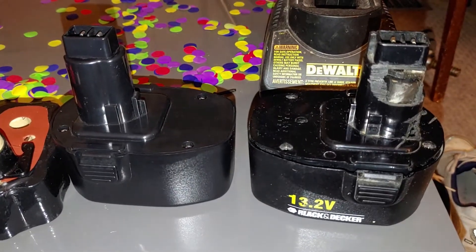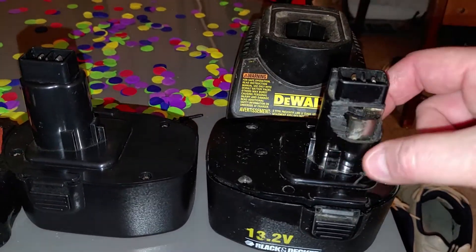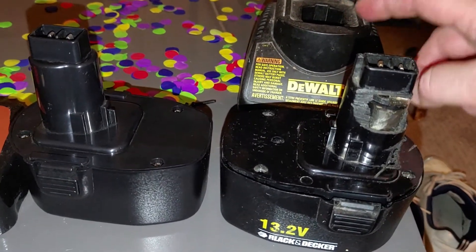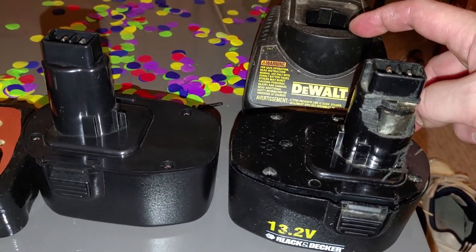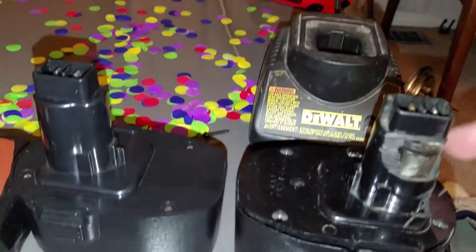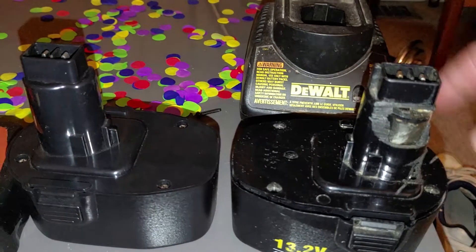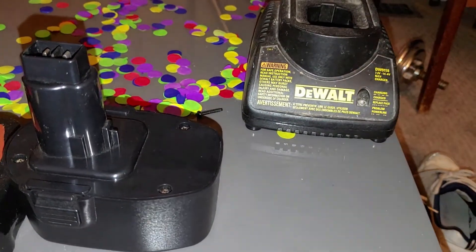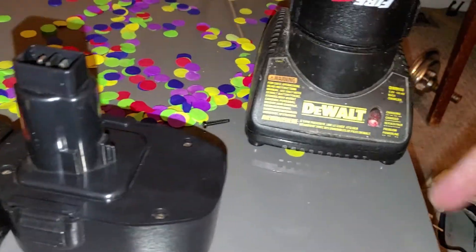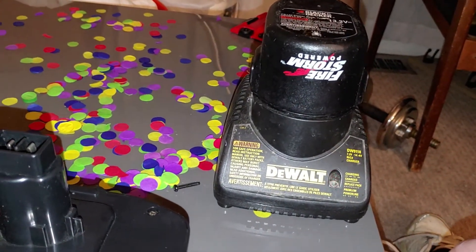You'll notice that the connector on my original Black & Decker battery is chewed up. The reason for that is because I had to replace my charger with a DeWalt version, which has a slightly different profile inside the receptacle hole, so I had to trim it to make it fit. You won't have to do this if you have your original Black & Decker charger. This fits perfectly in the DeWalt charger — notice it's charging right now — but it only runs for about five minutes before it runs out of juice.